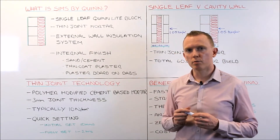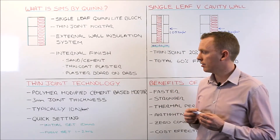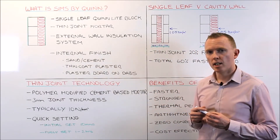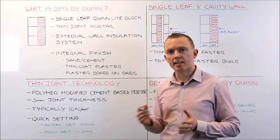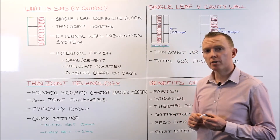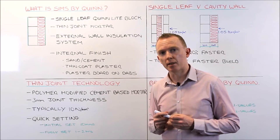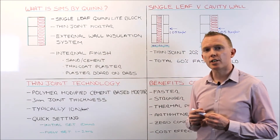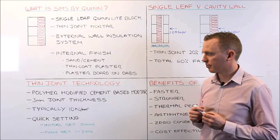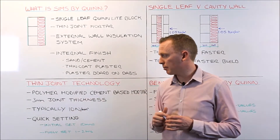So we will quickly look in more detail at thin joint technology. Thin joint technology, or thin joint mortar, is a polymer modified cement-based mortar. It generally comes in a 25kg bag and you simply add water and mix it with a paddle mixer on site. The mortar is applied at 3mm thickness, so your joint thickness is only 3mm, and is applied using a scoop with a serrated edge, quite like a tailing trowel. The scoop puts on enough mortar to give you a consistent 3mm mortar joint.